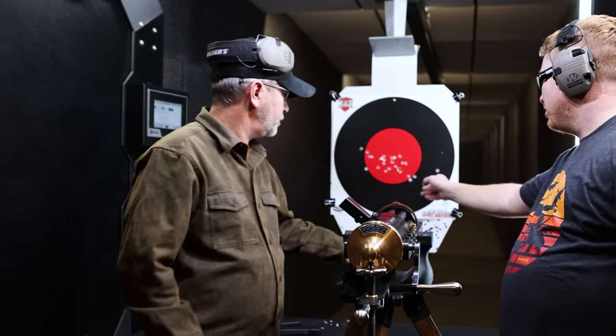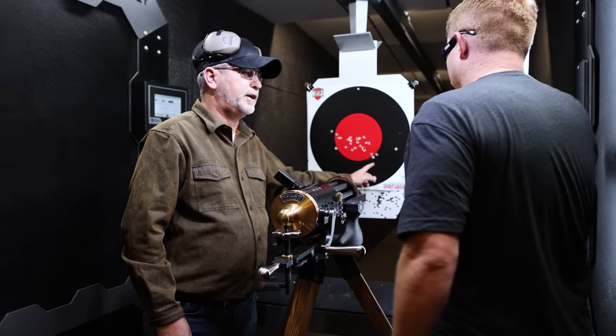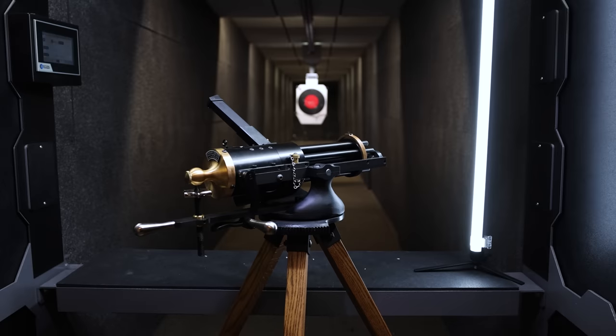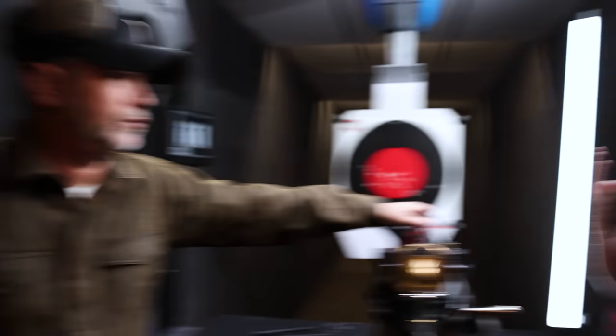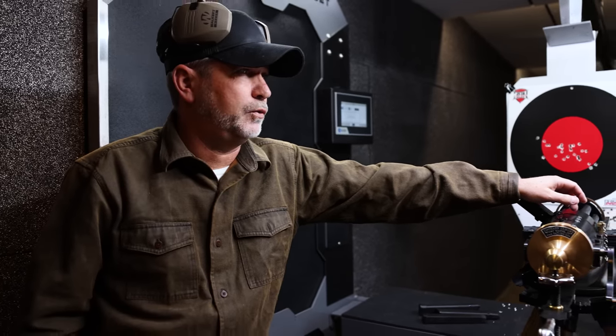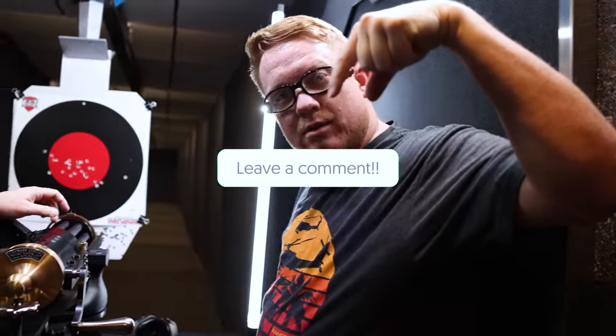I have a better grouping than you do. My group is better — mine's really close together. Yours isn't even on the target, so how does it count? Do you know what a group is? A group means how closely... This is serial number four. The other three went to Tippmann themselves — the owner who built this. There's a lot more than four though — like a thousand, I don't know. They still sell these, yes. If you have one, tell us what your serial number is in the comments below.